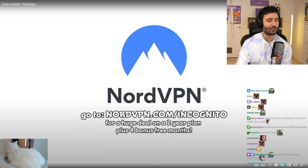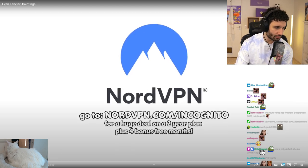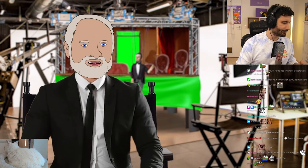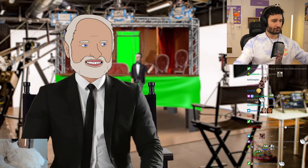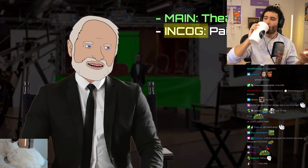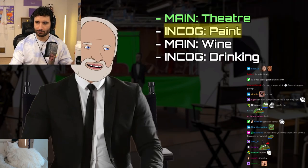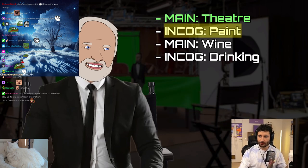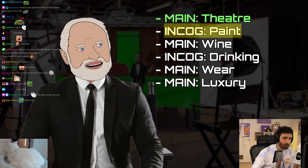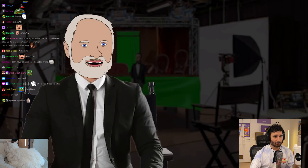Alright chat, let's take a look at this. The schedule for this miniseries goes like this: we did the main channel on theater, then an incognito mode on painting, which is this. Then there's a main channel on wine, then an incognito mode on stories around wine, then a main channel on things that people wear, then luxury goods, and two more incognito modes. And then I go back into cryostasis.